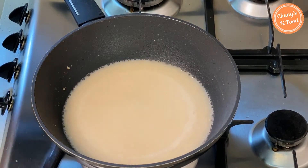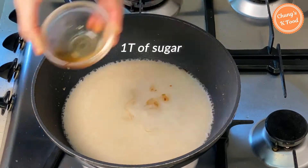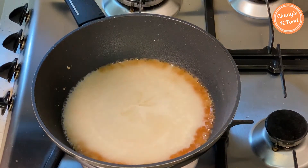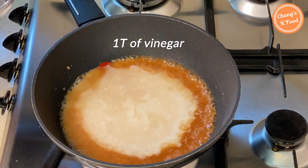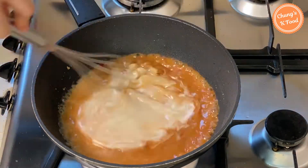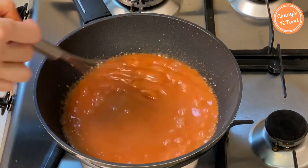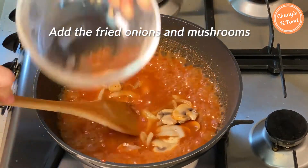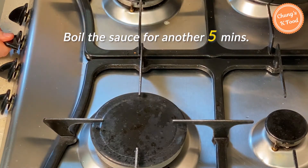When the ingredients start to boil, add 2 tablespoons of soy sauce and about 1 tablespoon of sugar — if you like sweetness, you can add about half a tablespoon more. Add 3 tablespoons of ketchup and 1 teaspoon of vinegar. Mix all ingredients well. When the sauce starts to boil, add the fried onions and mushrooms and boil the sauce for another 5 minutes over low heat.